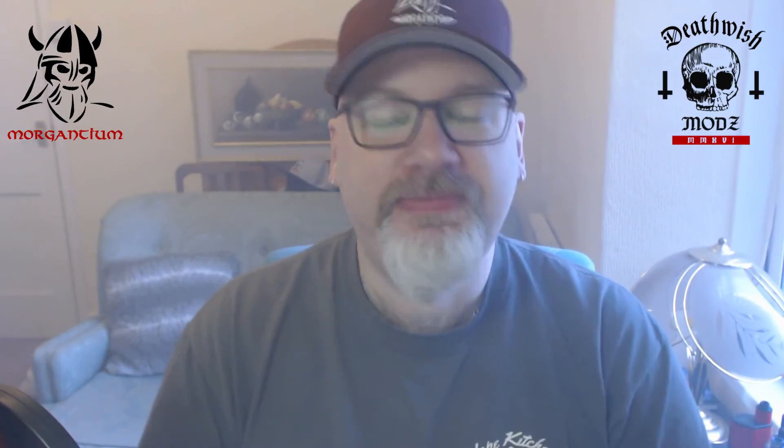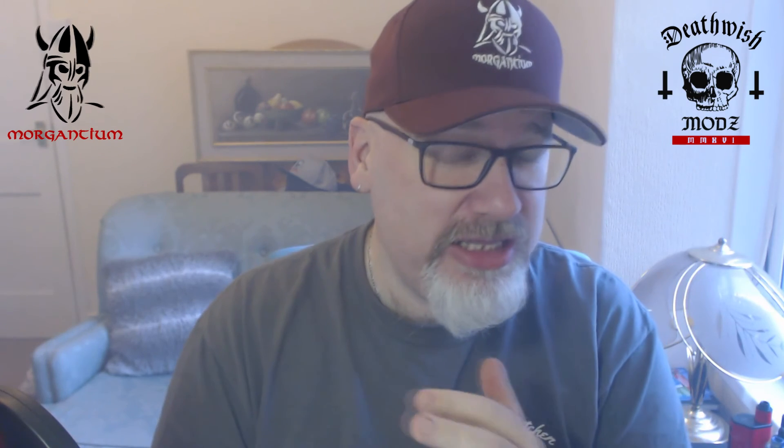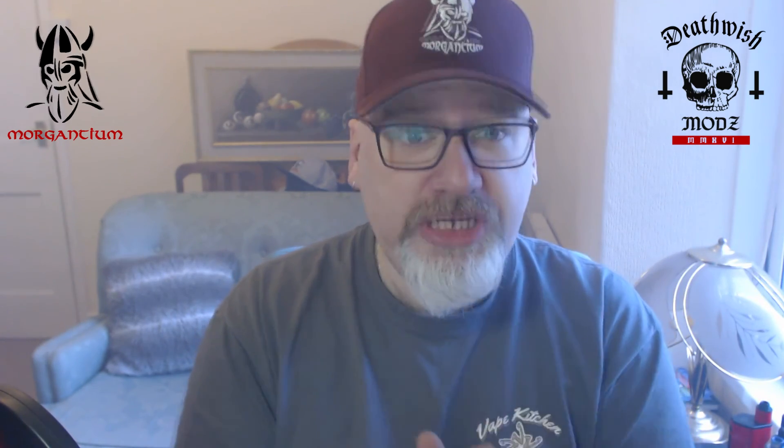I love it. That was the Death Wish Mods Unholy RDA — thank you very much for watching. Please share and subscribe. You can purchase from UK USA E-Liquids, Radial Vapor, Flatwire UK, and other stockists. Speak to you all soon, cheers.